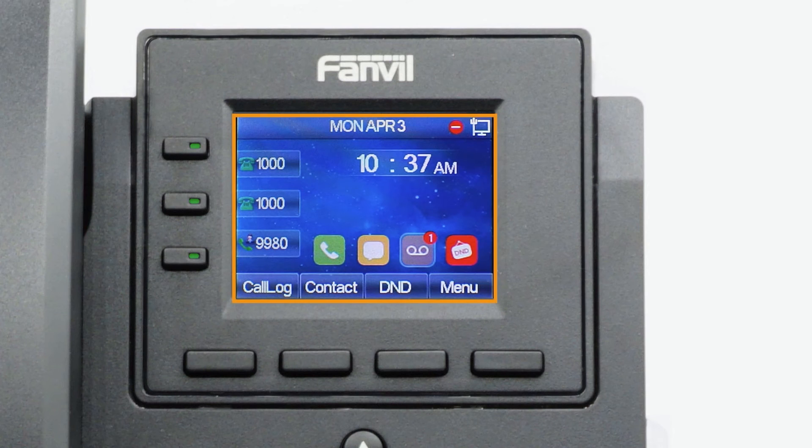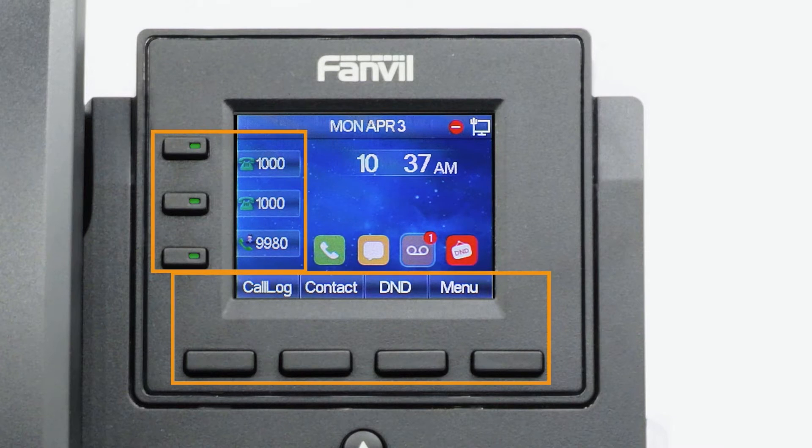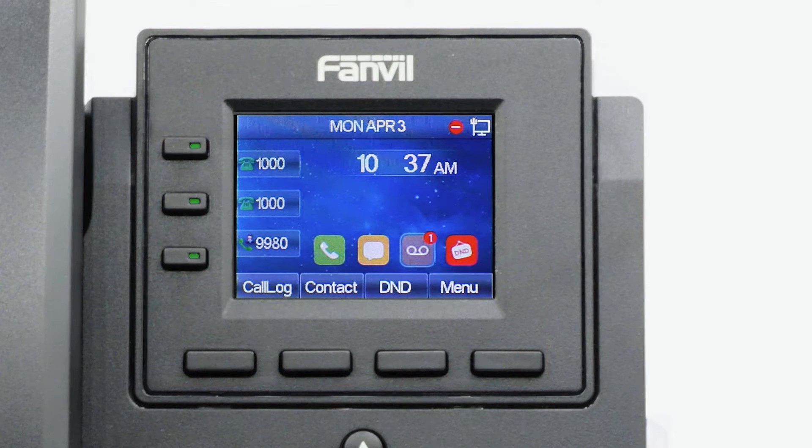The display screen is your main source of information from the device. When the display is idle, you will see the time and date, your line key and softkey options, as well as feature notifications like voicemail or do not disturb. The buttons to the left of the screen are your line keys. These can be configured to add additional lines to use with your main extension and assign busy lamp-filled or remote line keys for other extensions.